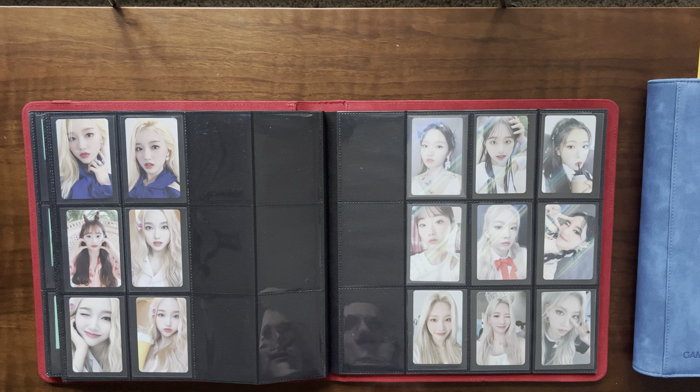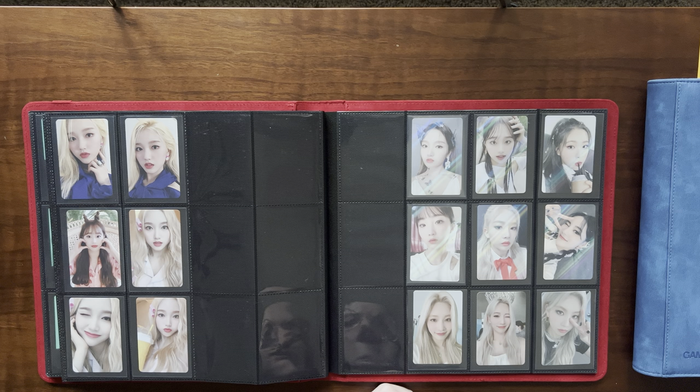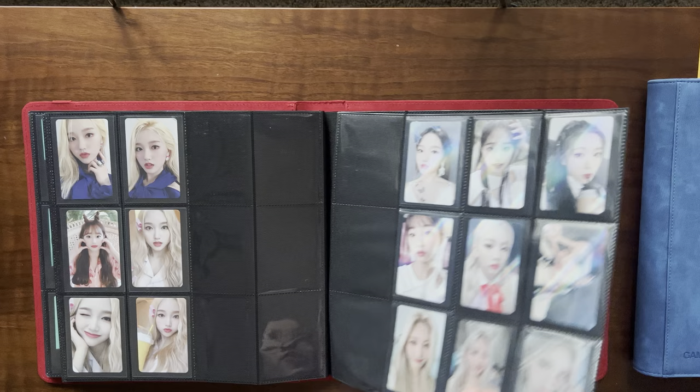I actually sold my random VVIP card — it was a Kim Lip that I pulled. I always had bad feelings towards it because the package I opened was damaged and the card was completely bent. They sent me a replacement because I sent photos. I ended up selling the replacement, and eventually sold the damaged one about a year later. I really wasn't attached to that card — I was never able to flatten it. I had it between textbooks for weeks, in top loaders with all kinds of weight, and it just never did flatten.